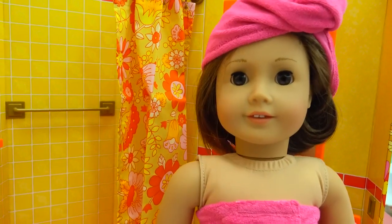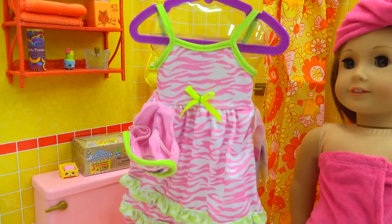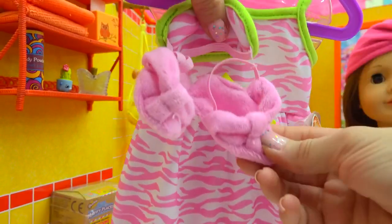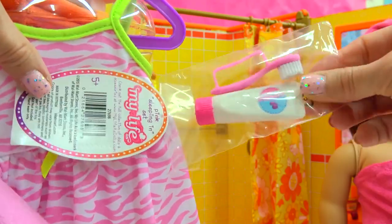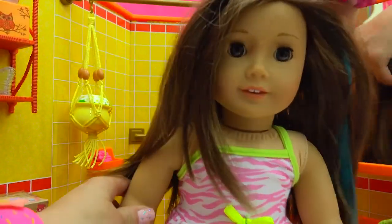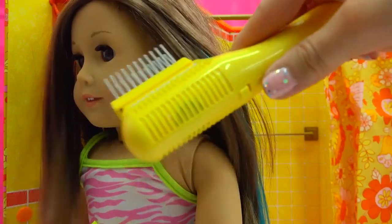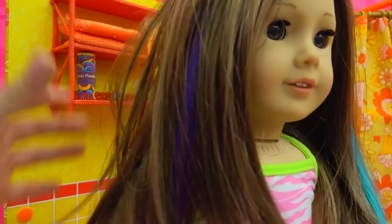One more surprise blind bag to open, but first let's get my American Girl all dressed in her jammies. This little outfit has tiger stripes on it, and as a bonus it comes with a sleep mask and little slippers she can walk around on the bathroom floor in. As an extra bonus, we've got an extra set of toothpaste and a toothbrush for whenever a guest forgets theirs. Now she is all dressed up in her jammies. Let's get her hair all dried — undo it from the towel wrap, pull out the hair blower, click it on and blow dry her hair smooth. Now her hair is nice and brushed through and dry.